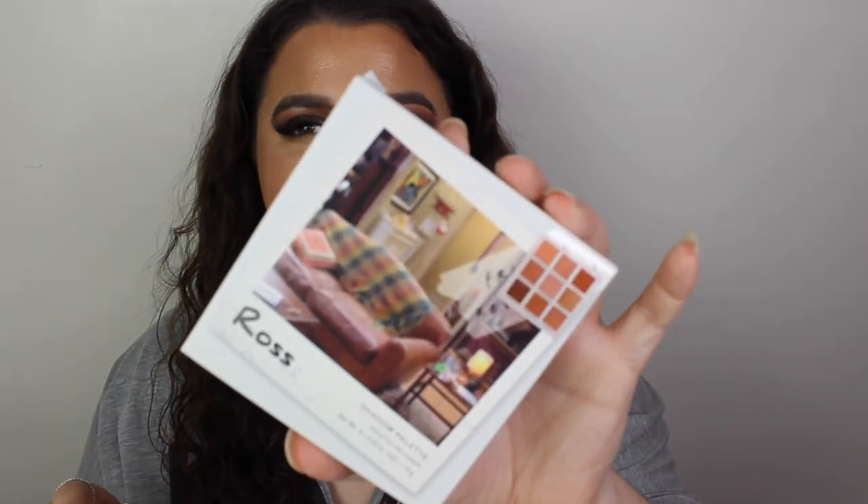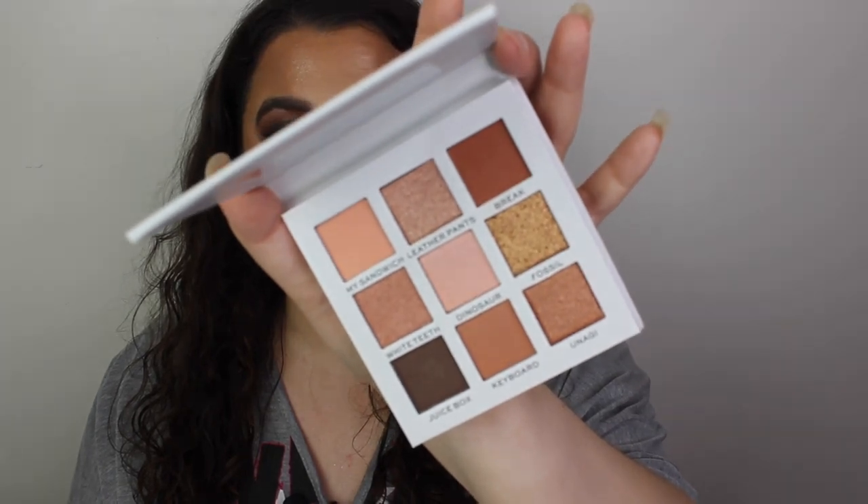My favorite out of them has to be Ross's palette. It's very neutral - this was his flat that they've put the picture of. This is a palette you could wear every single day; the others are very fun but this one is definitely an everyday palette. It's really really nice - you've got Mr. Sandwich, Leather Pants, Dinosaur, Fossil, Juice Box, Keyboard, White Teeth. White teeth - do you remember when he went overboard with the tan? You can tell I've watched Friends a few times! This retails for eight pounds.